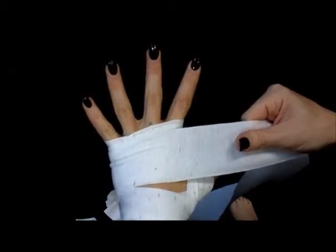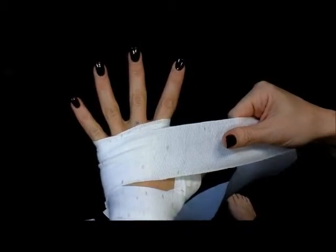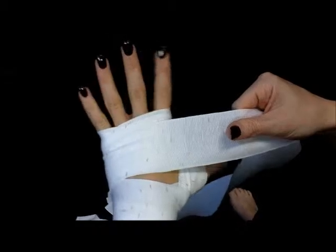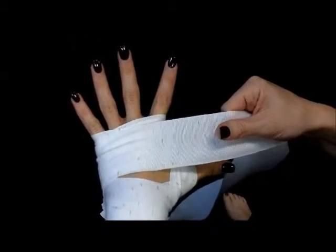The reason we spread our fingers is because as we start punching and we start getting our blood flowing, it flows to the knuckles and our fingers will start to expand. If we wrap them with our fingers closed, when they expand it's going to become very tight and cut off the circulation. So if we wrap them with our fingers spread, it provides some room for us.